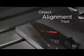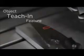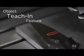Our marking alignment tool allows for quick setup and programming of your marking files. Use the keyboard arrows to dial in the exact marking location.